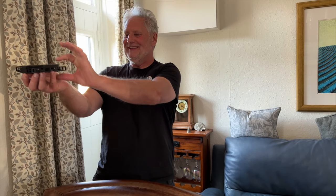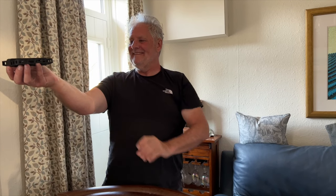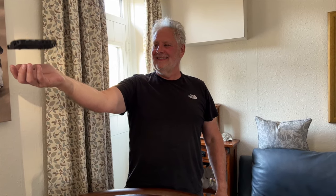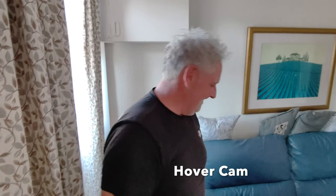This is so good you can actually use it indoors — watch this. Continue follow mode. Not quite sure what's going on there.